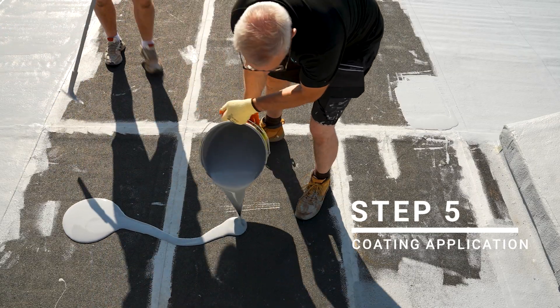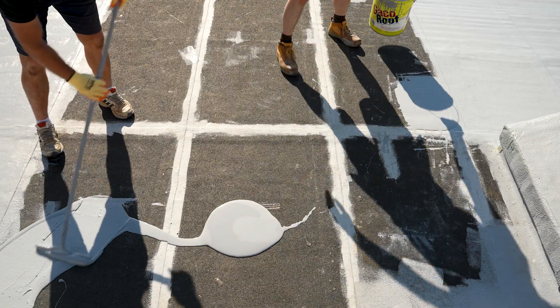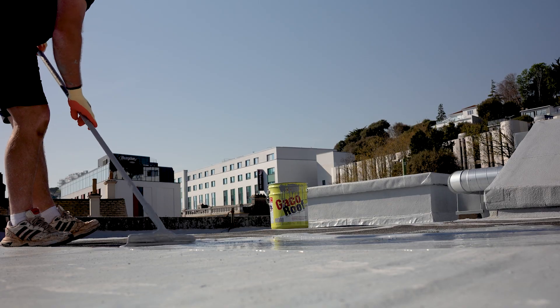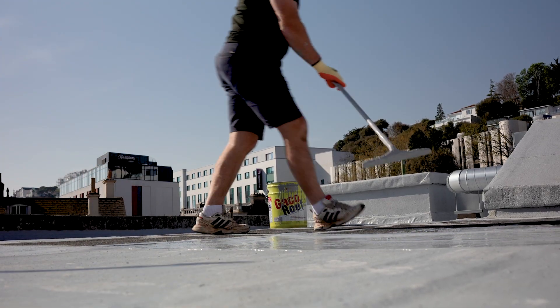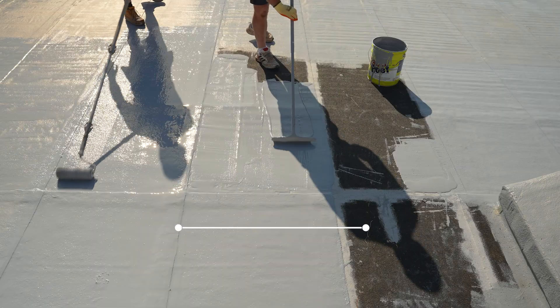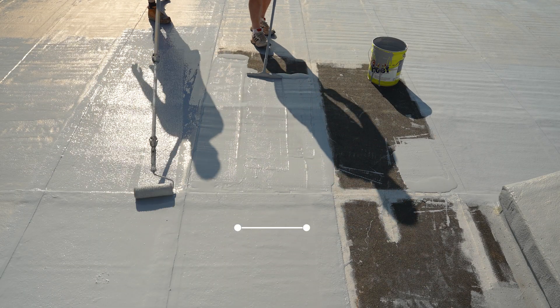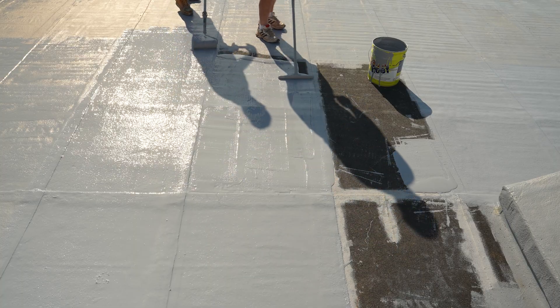With the roof surface fully prepared, apply the first coat of Geico Roof 100% silicone or Geico SF42 silicone. This can be applied using a squeegee, brush, roller or airless sprayer, depending on roof layout and site access. Aim for a wet film thickness of 0.4 to 0.5 millimetres, equivalent to approximately 0.5 litres per square metre. Use a wet film thickness gauge regularly during application to confirm consistent coverage across the roof.